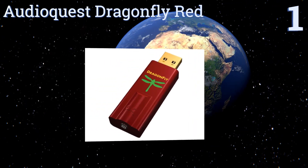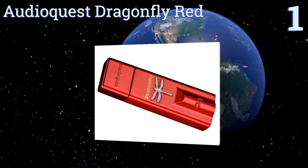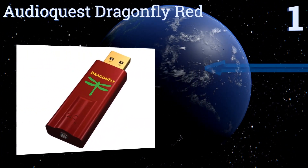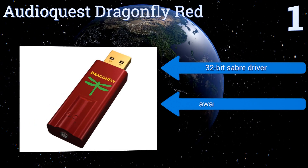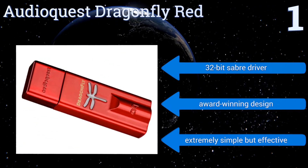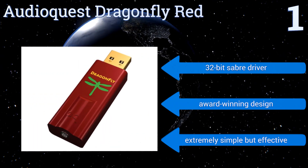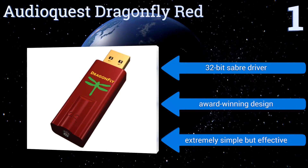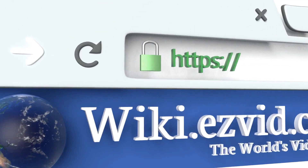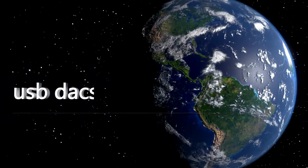Topping the list at number one, improve audio detail, transparency, richness, and tone with the AudioQuest DragonFly Red. This pocket-size model can connect directly to headphones, powered speakers, or an amplifier with impressive results and is capable of output up to 2.1 volts. It features a 32-bit Sabre driver and an award-winning design. It's extremely simple but effective.